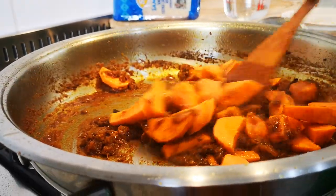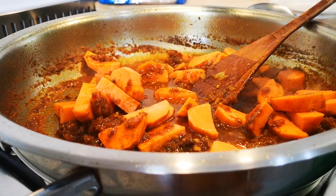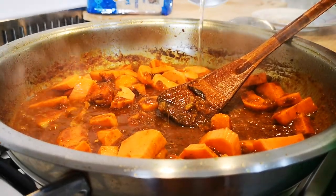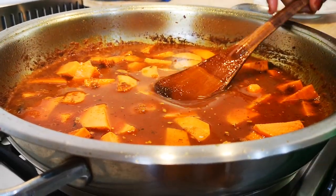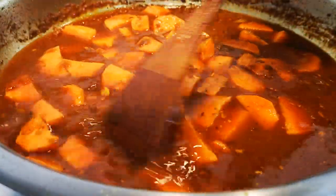Now we're gonna add some water — about a cup and a half — just enough to cook the sweet potatoes until tender, because the pilchards are already cooked and soft. So we'll cook this until it's nice and soft.